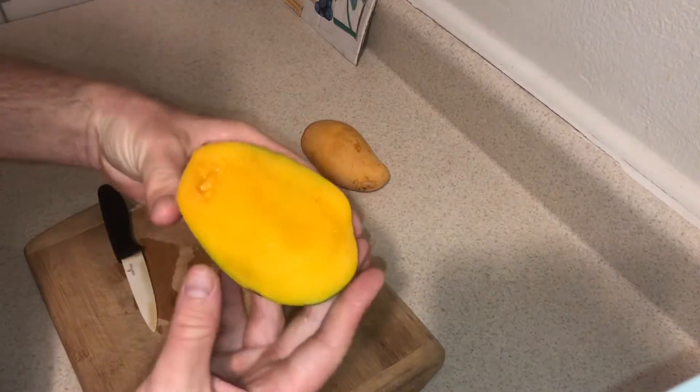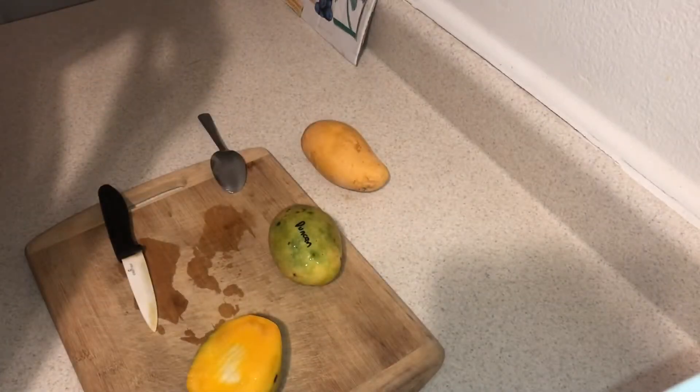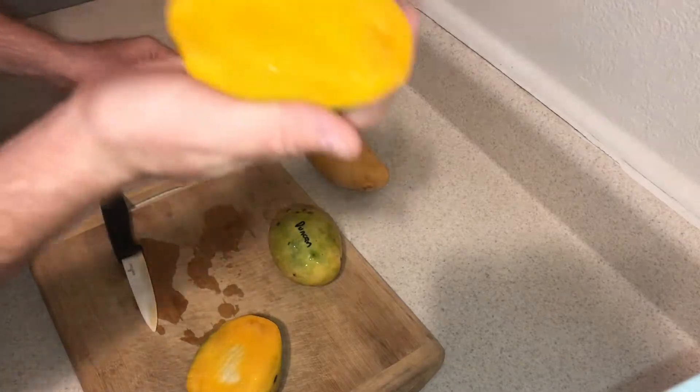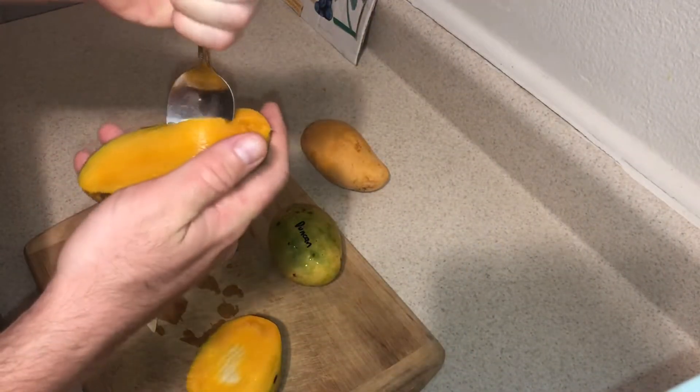I'll leave a link down below telling you where I got this. I treated myself to some great Florida mangoes. It's hard to find these right now with what's been going on, but let's give Dunkin' Mango a try.